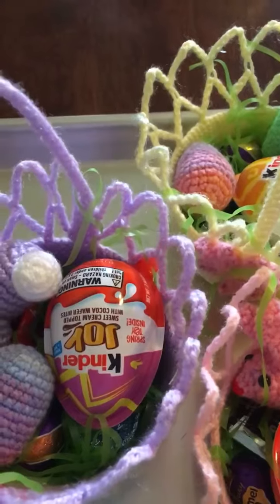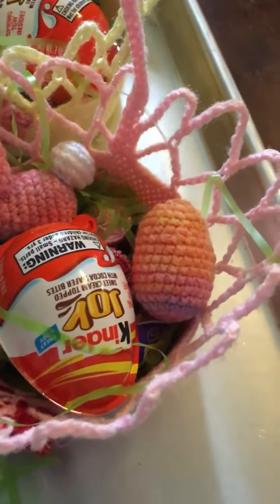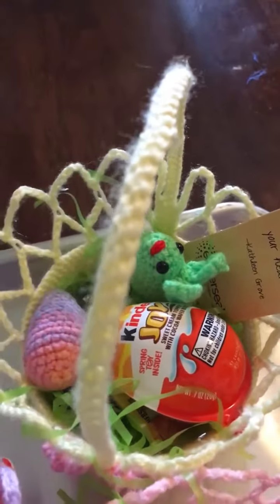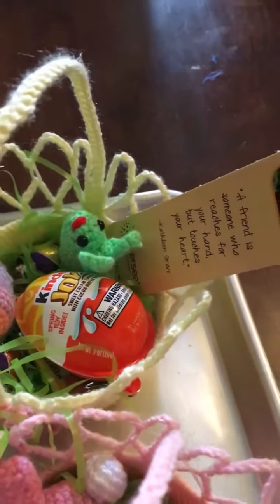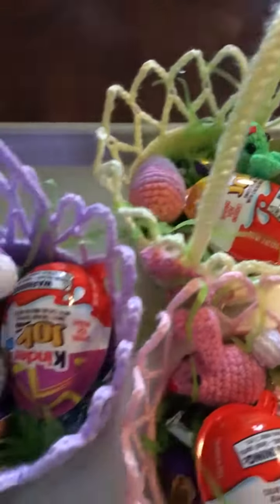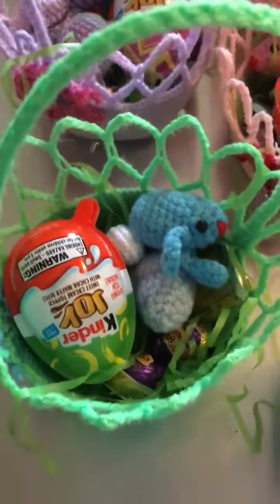There's one that's kind of purpley for the girl that loves purple and pink. The little girl that loves pink and red — she's got a little bit of red on hers. And the other one is kind of an orangey color for my youngest niece; she doesn't really tell us what her favorite color is.